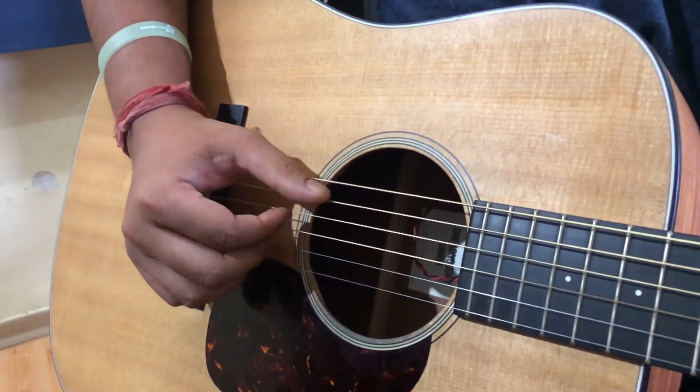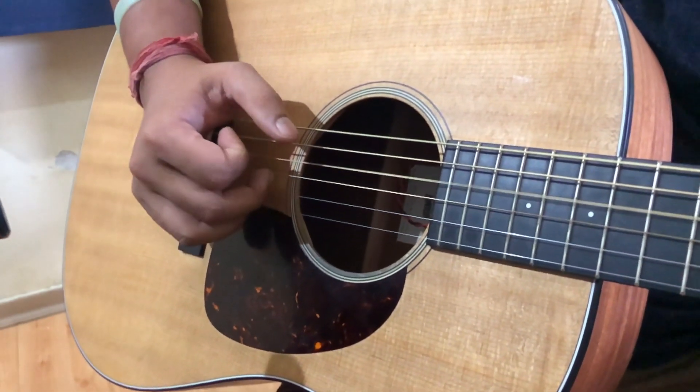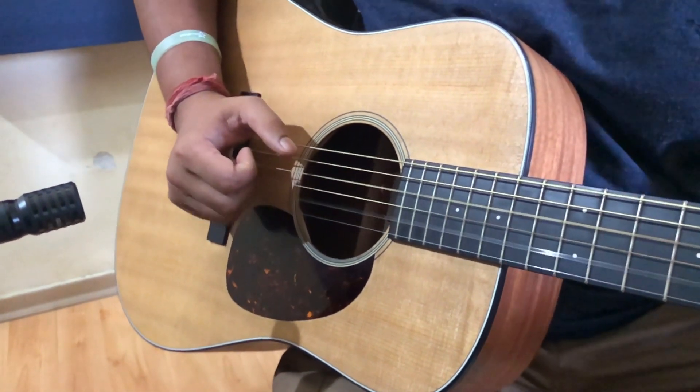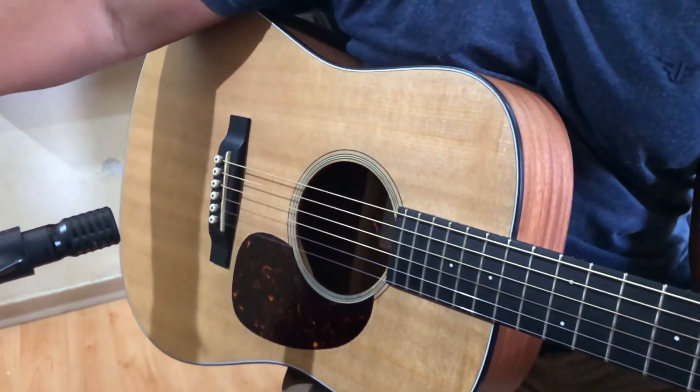The first chord is A minor. Let's move to the other part.